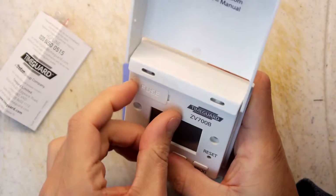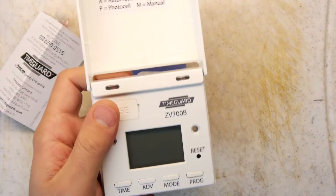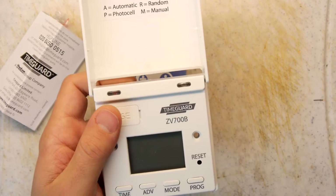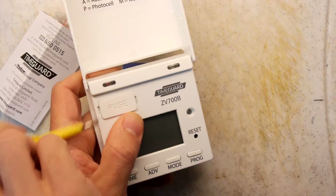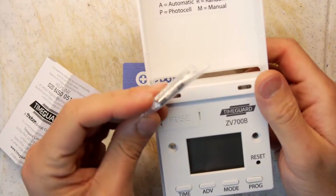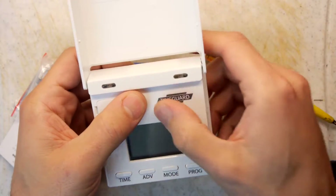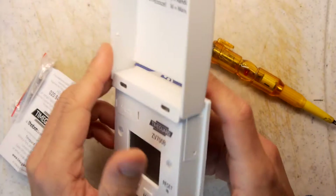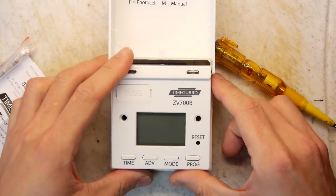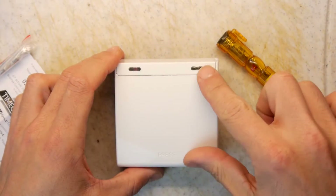There's a nice fuse in there — pretty stiff lid. There's definitely a fuse in there and they give you a spare in the bag — that little white glass fuse. TimeGuard ZF700B: automatic, random, photocell, and manual mode. I'm guessing when you push mode you'll get a letter on the screen. It's quite simple — it'll just live on your wall like that. You program it all up and then when you're done you shut the lid. You've also got a blank area where you might stick a nice vinyl sticker — maybe a Christmas tree if it's that season.